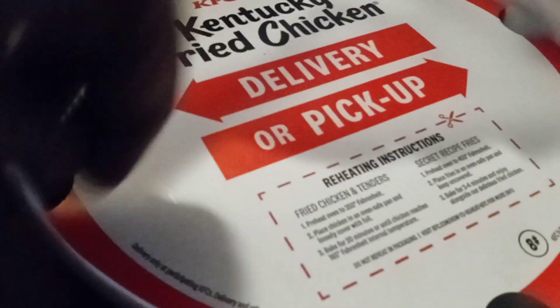These are the KFC thighs that I ordered. They also come with biscuits. I ain't had no KFC in so long I probably forgot what it tastes like. I know they're pretty big. These are the thighs. This is the ranch — it's been a long time. I got the sauces to go with it, I got ranch and hot sauce.